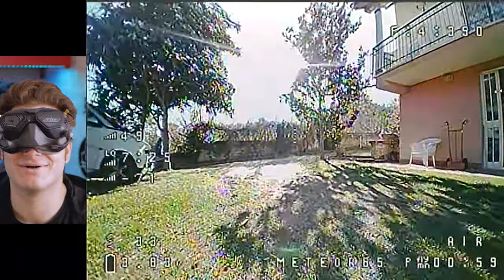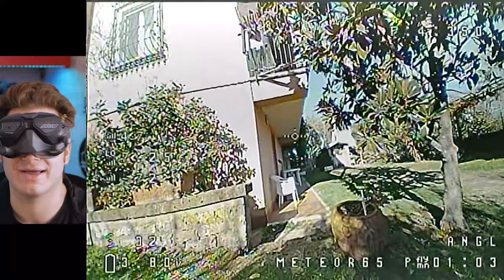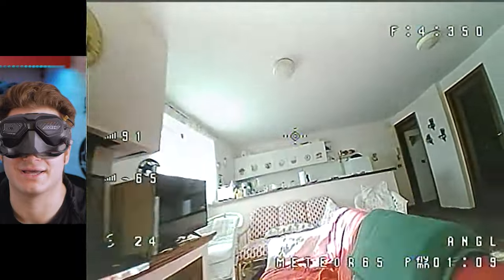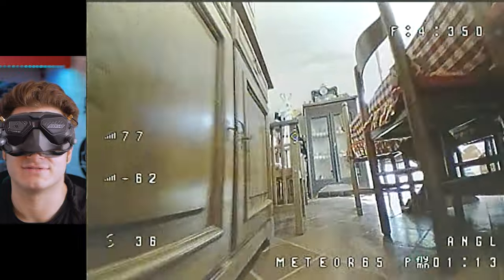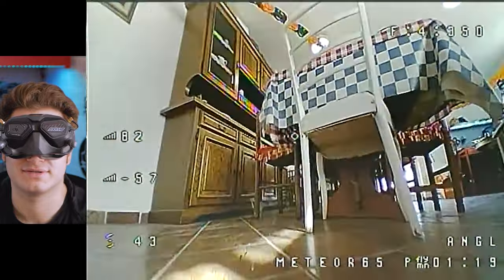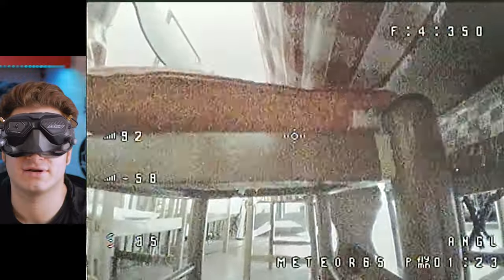It's almost uncontrollable — I'm not used to this radio anyway. Angle mode — much much better. Now we are in control of the situation. I have this basement full of chairs and soon I'm gonna try flying through them, but I'm not used to this radio and the camera angle is a little high.